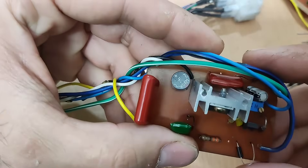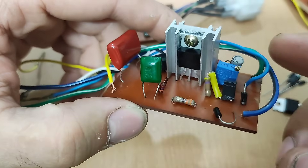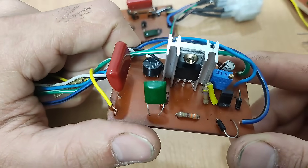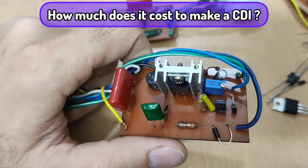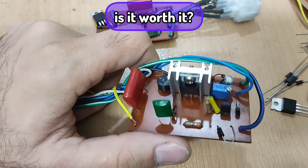Some CDIs have a bridge diode and potentiometer. You can make this CDI for maximum $5. Let's see how much the components cost and whether it's worth building or not.